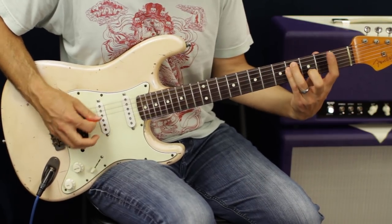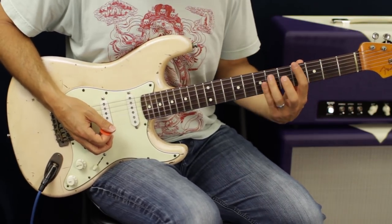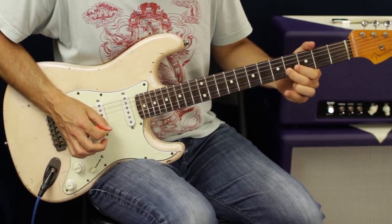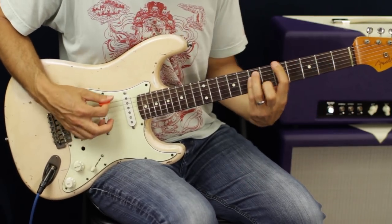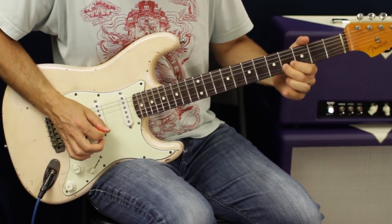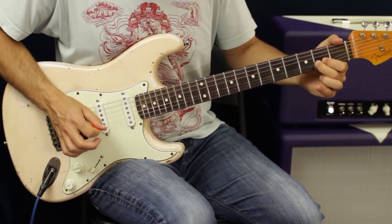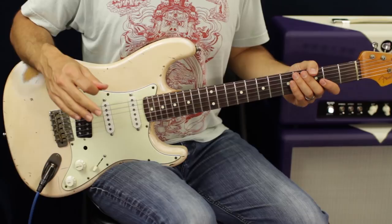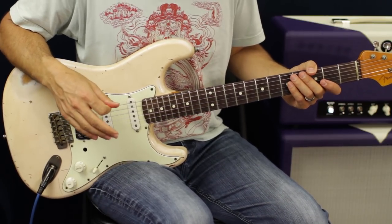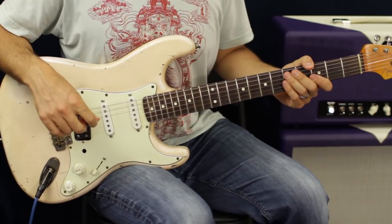Just like we did in the chorus. Then hit the second fret of the G string. It does that — I think four times or six, somewhere around there — and then it goes into the actual bridge part with the lyrics. Let's go over that.